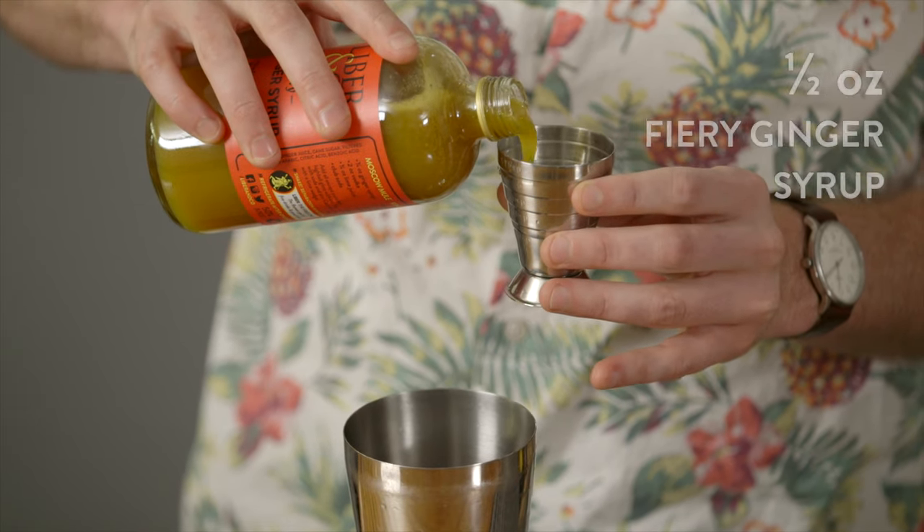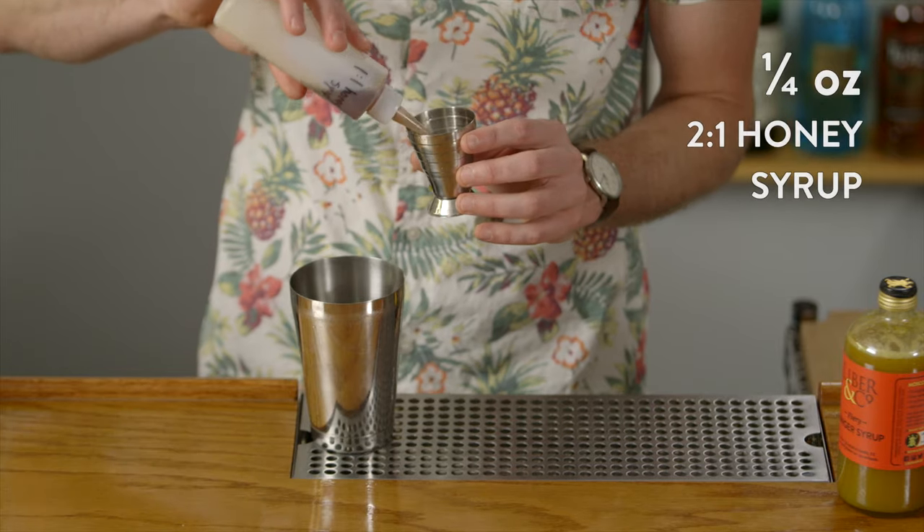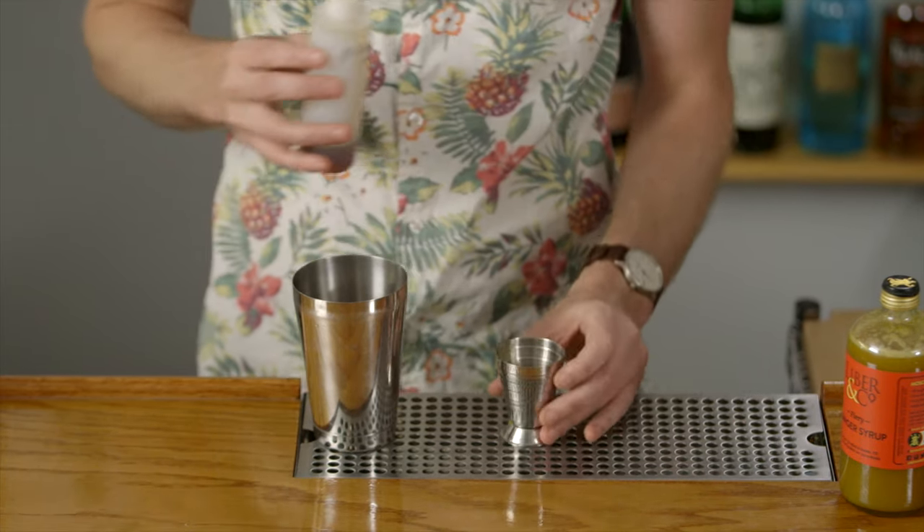This drink starts with a half ounce of our fiery ginger syrup. The next ingredient is a honey syrup sweetened two to one — just dilute any good honey with water to create your own honey syrup. For the base spirit we're going to do a good quality blended scotch, one and a half ounces.